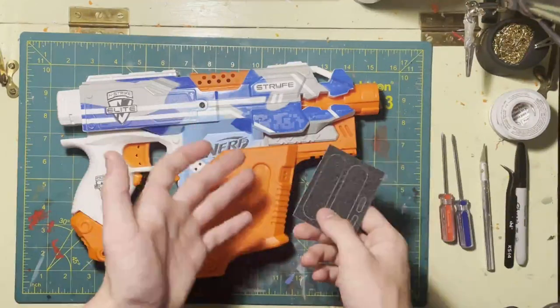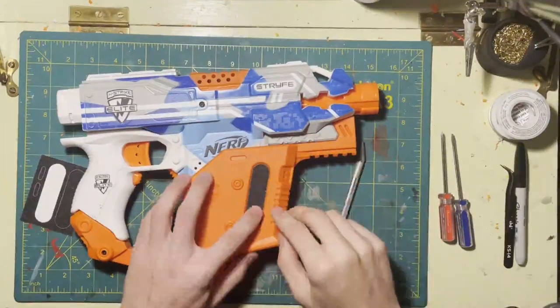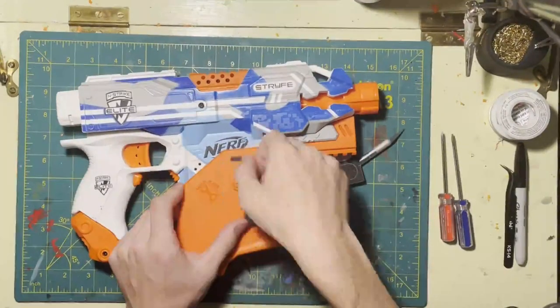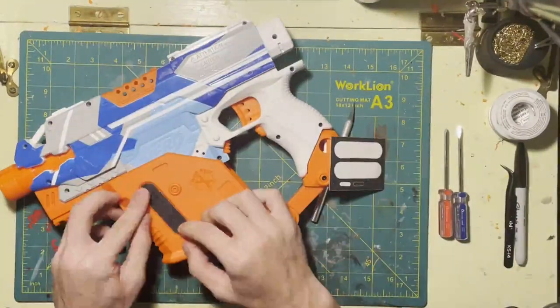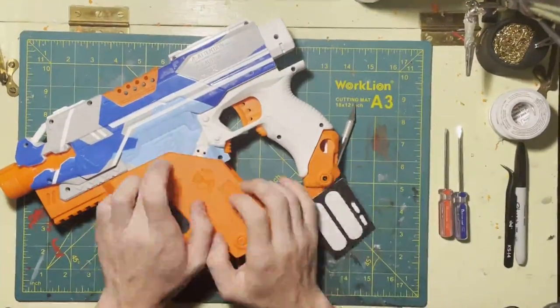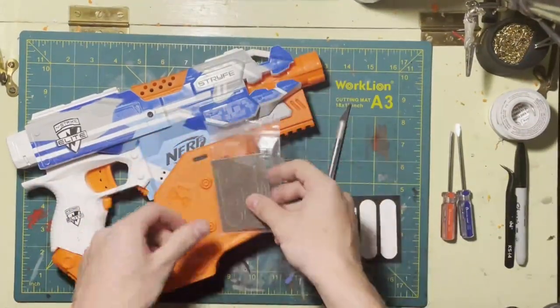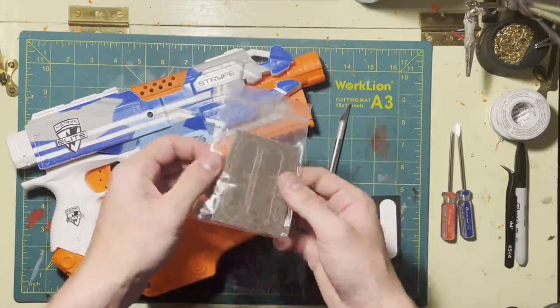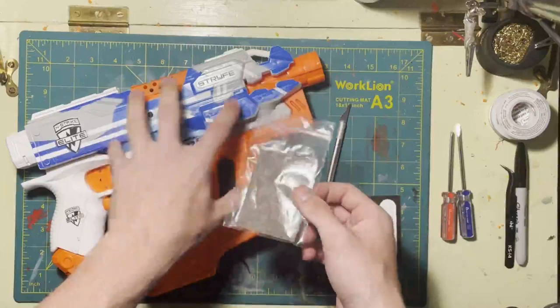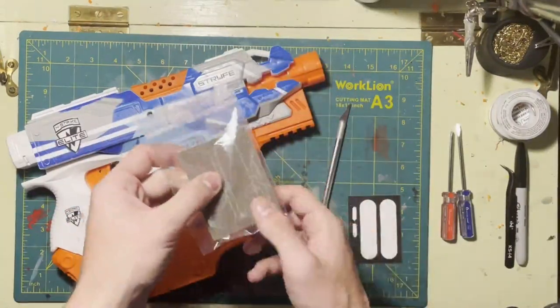The final thing is to go ahead and install these stickers — I'll time-lapse this and come back to show you what it looks like. You do also get the gray/tan color if you wanted to use it, though I'm not sure why you would unless you're painting your Strife, because this color doesn't really match anything that Nerf makes.